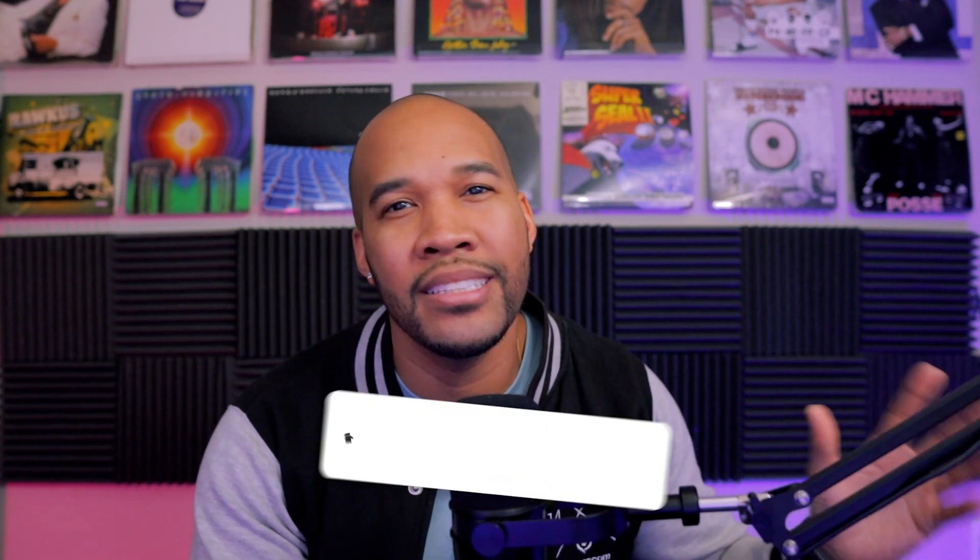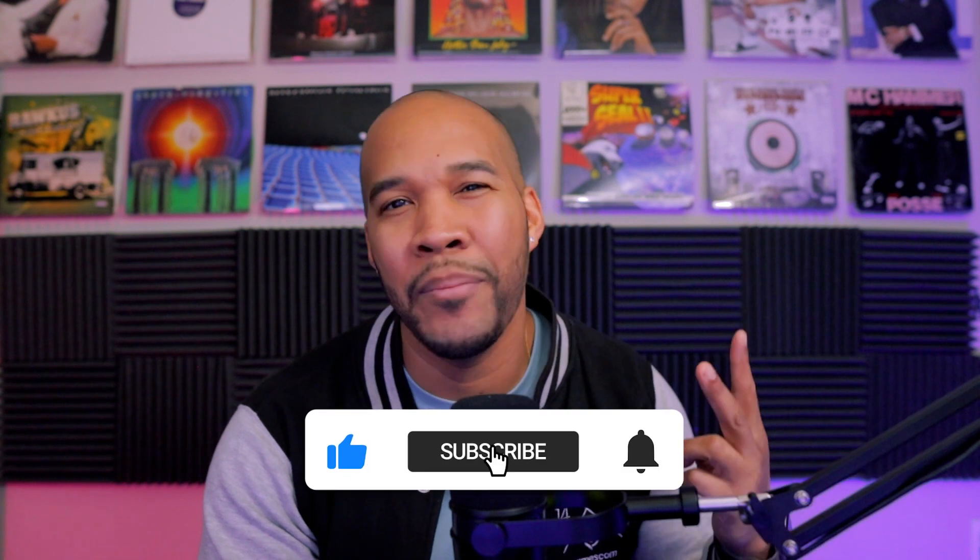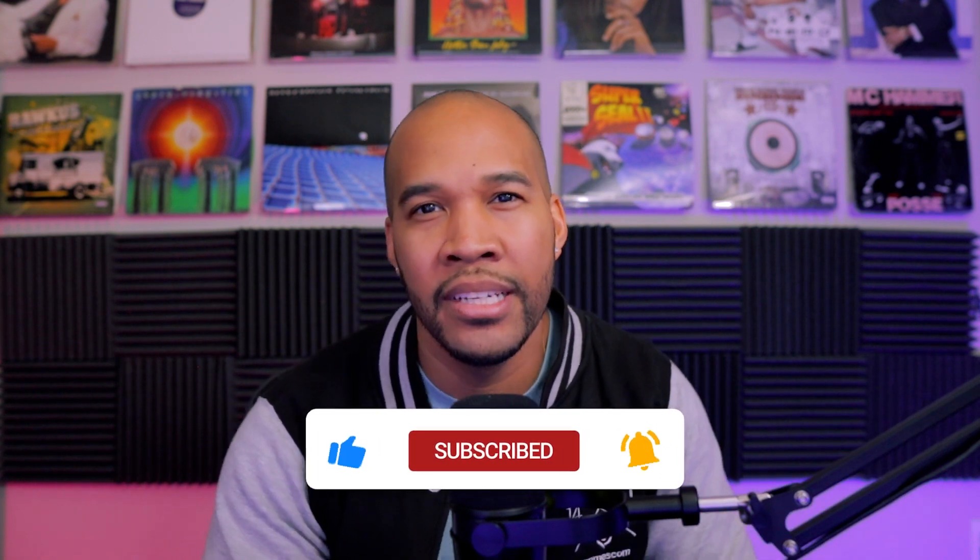So what are your thoughts on turntables versus DJ controllers? Got a hot take? Let me know in the comments and let's argue. If you enjoyed this video and like thinking about these topics, please take a minute to like, comment, and subscribe to this channel. You are appreciated. Thank you for giving me a few minutes of your life to have a conversation about controllers versus turntables. This is DJ Pryme — thank you all for watching. Peace.